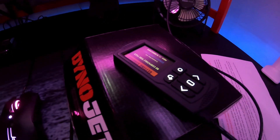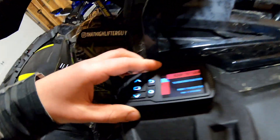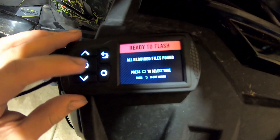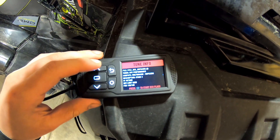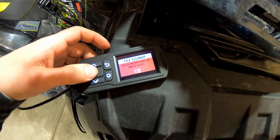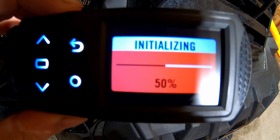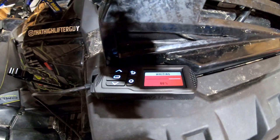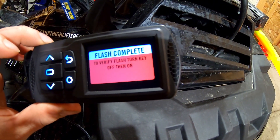Okay, so now it's on the Power Vision unit. We're going to go reflash the ECU on the high lifter. I'm ready to flash — all required files found. Select the tune — that's Stage 3 RVS. Start to flash ECU tune. Flash complete. To verify flash, turn the key off then on.